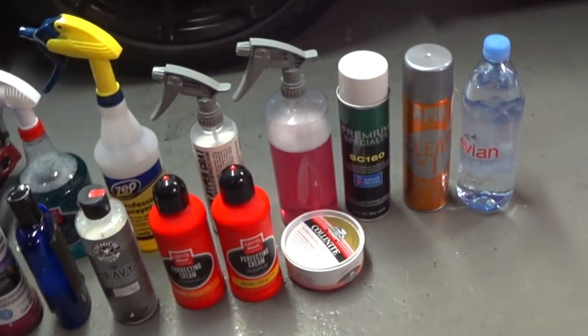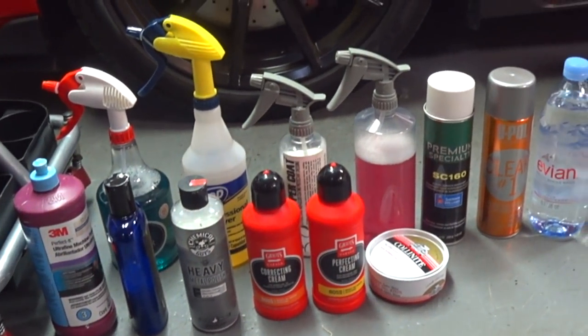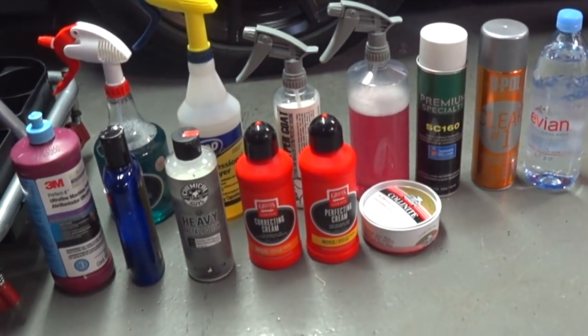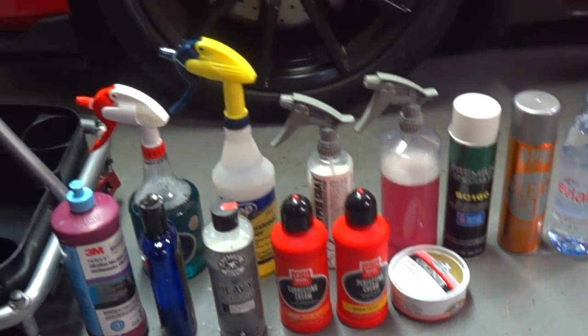Okay, as you can see, these are the bottles that we're going to show some testing with. I got everything from Griot's spray bottles, Zep spray bottles, Chemical Guys spray bottles, some aerosol cans, some Griot's polish, some 3M polish, a can of wax, and everything else.